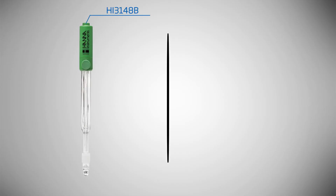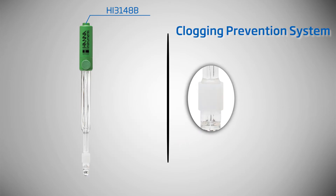This titrator uses a pre-programmed method of wine analysis and a specialized ORP electrode to give high-quality results, and is supplied complete with all materials necessary for SO2 wine analysis. The supplied ORP electrode is application-specific, featuring Hanna CPS technology to prevent clogging of the reference junction. Conventional electrodes may clog quickly in samples such as wine that have a high amount of suspended solids.